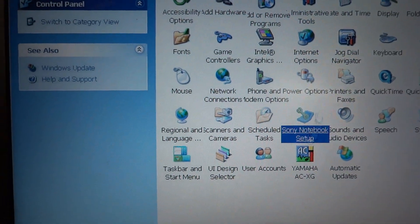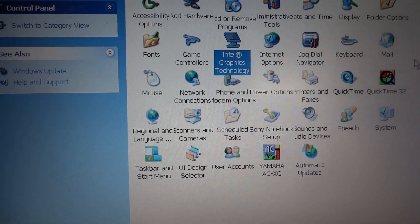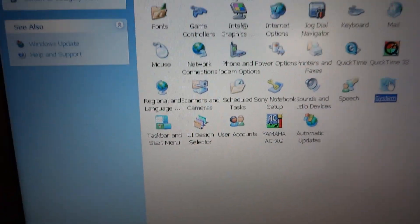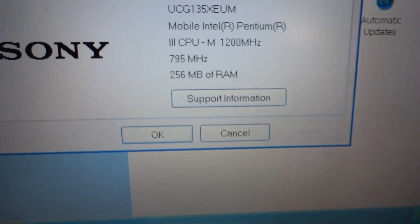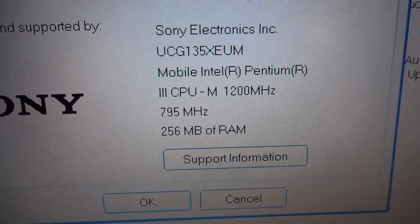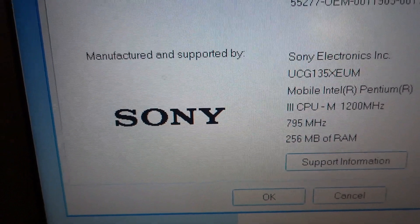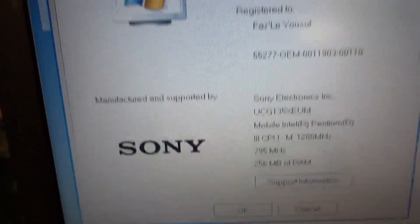Power options, automatic update, display — everything looks good. Oh, there it is — System. Let's see if this thing will tell you anything. Sony Electronics, Mobile Intel Pentium 3, 1200 megahertz, 256 megabytes of RAM — Sony. Pretty cool. It says version 2002 on it.